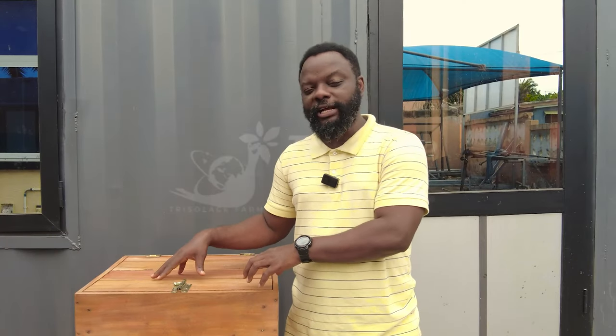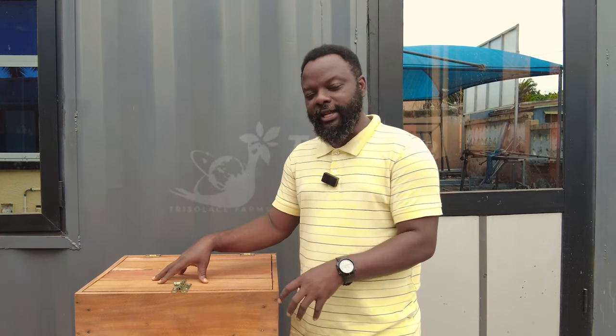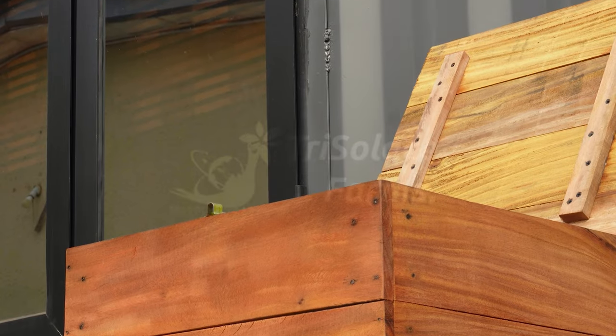Today I would like to walk you through how to set up your tabletop construction very successfully so that insects, and especially ants, will not worry your snails so much.